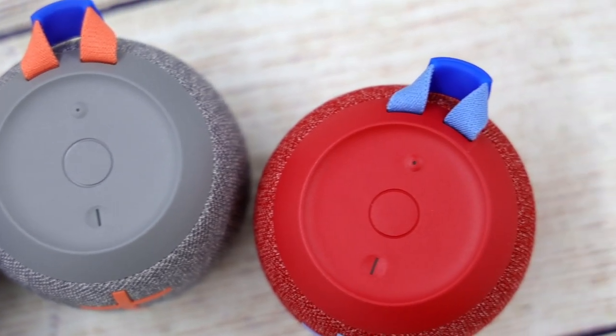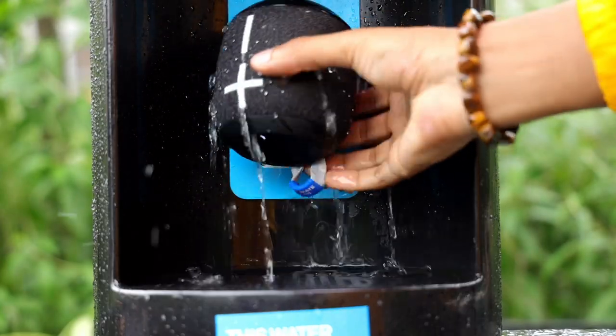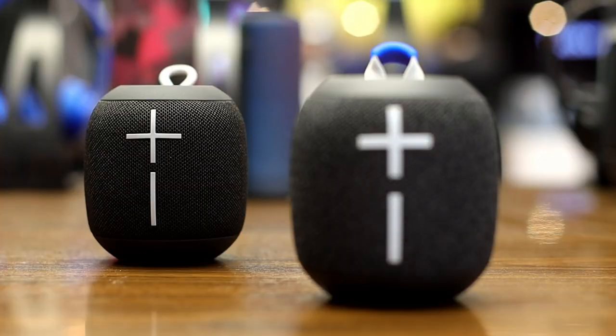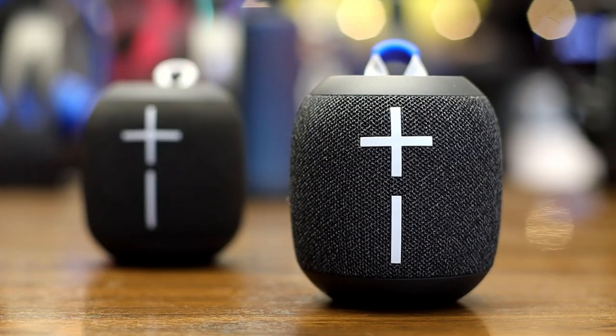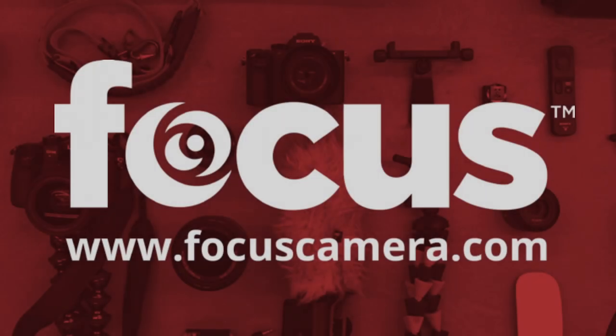Take it with you on your next adventure, or just to sit in the park. The bottom line is that the Wonderboom 2 is a great portable speaker with solid audio quality, and we love how Logitech continues to develop new ways to make a great speaker better. You can buy it now at FocusCamera.com. If you like this video, don't forget to like and subscribe to our channel for future content.